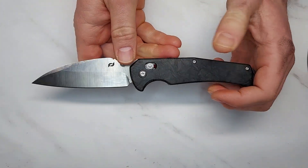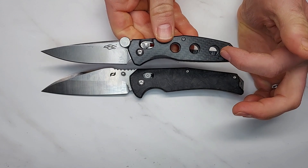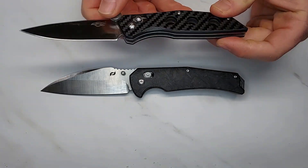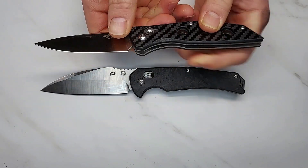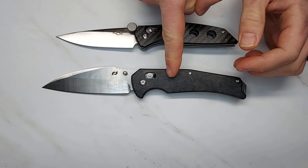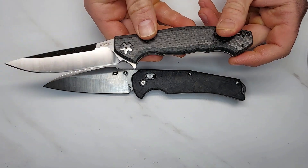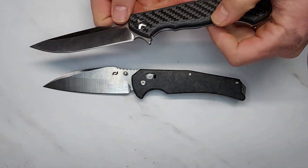This is a Ganzo — a $25 knife — and it has none of these problems. The carbon fiber is nice and even, the blade grinds are nice and even, the bearings are nice and smooth. Unfortunately you can't get this particular knife anymore, but at $25 versus $210 for this kind of quality control, that's just unacceptable.